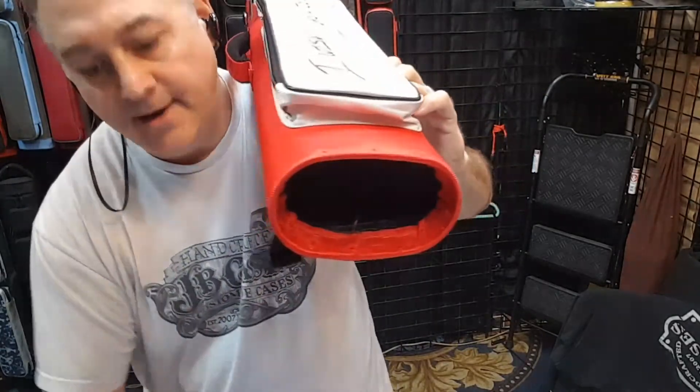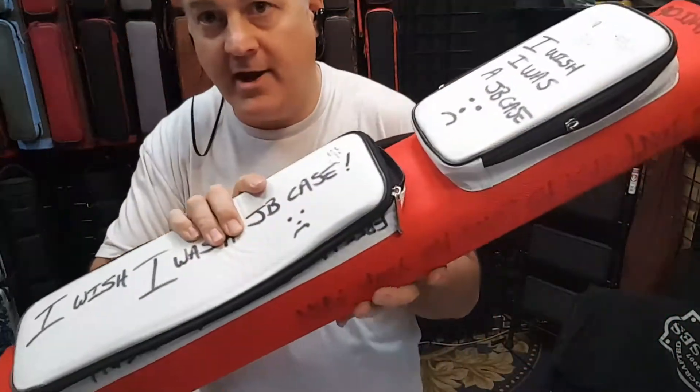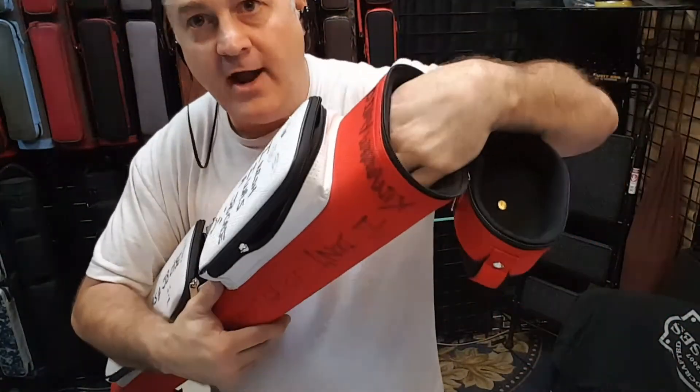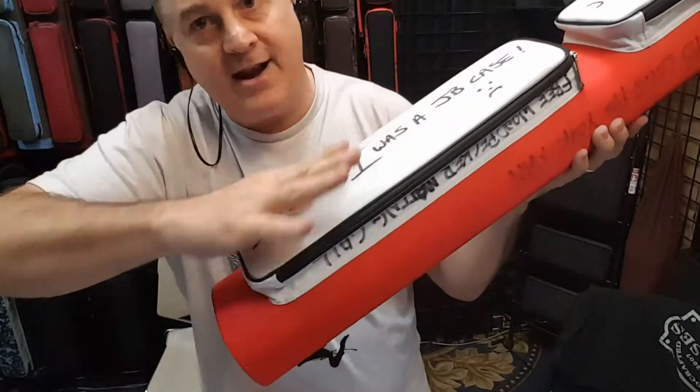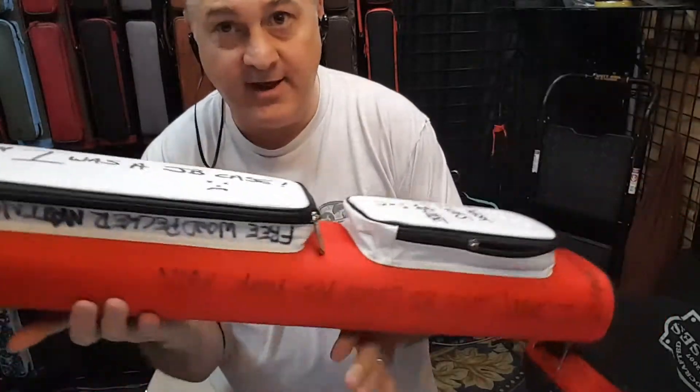Basically, you're getting cheated here because your cues are held snugly right here at the top and then they're allowed to rattle down in here at the bottom. Now here's the kicker on all this — watch this.